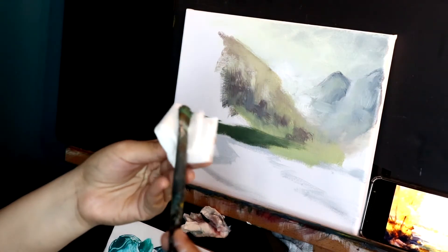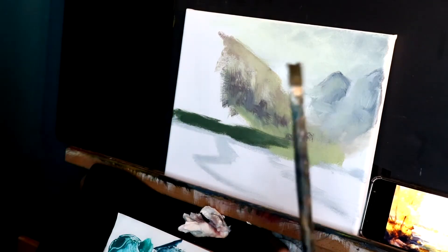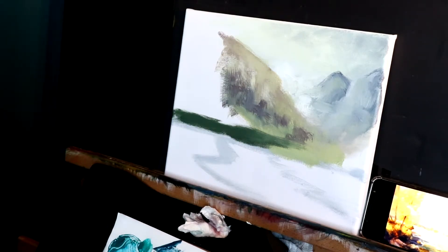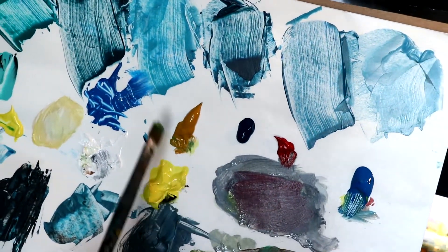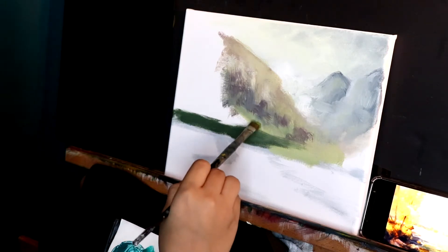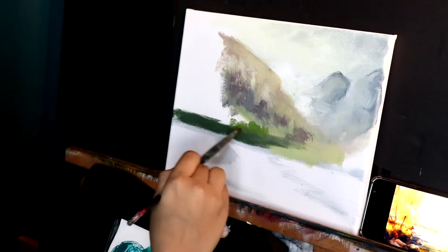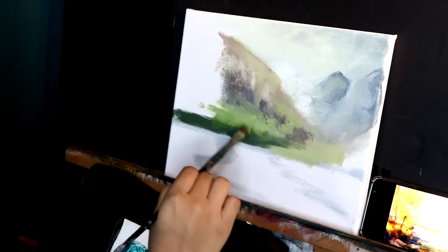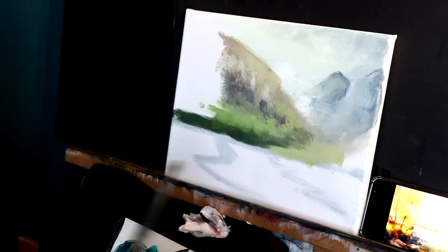I'm not going to wash my paintbrush — I'm just going to clean it off with my tissue and use a dry brush with a little bit of cream. Olive green is black and yellow, and if you have yellow ochre paint — which is a nice yellow that looks like light brown — you can use that with your blue, which will give you a very nice shade of olive. In my painting the colors are more warm, so I'm going to add more yellow and brown to the green.